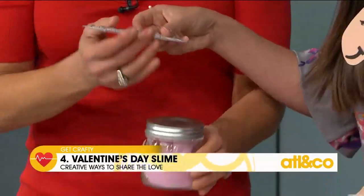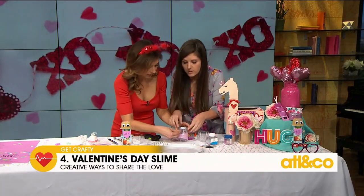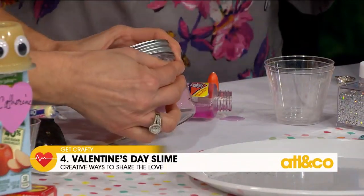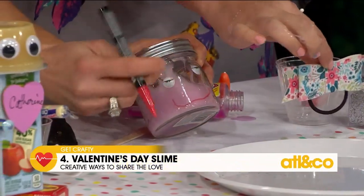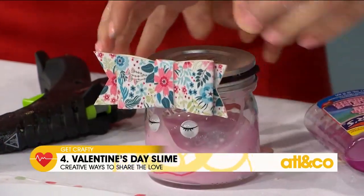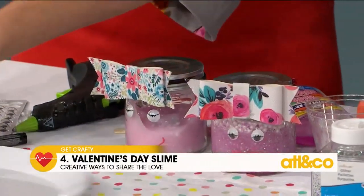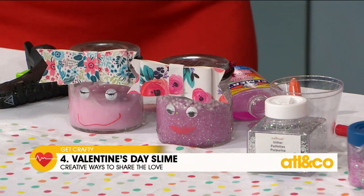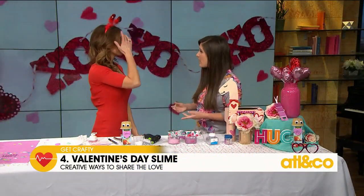Now put some sticky eyes on the flat part of the jar, then draw a little mouth. Get fun with it — add one of these super cute little bows. So it looks like that, or it could look like this — look how cute that is! It was upside down, but it's really fun for the kids. A quick craft, and I know probably every parent has made slime so you probably already have these things at home. Use food coloring to dye it pink if you've just got regular white or clear glue.